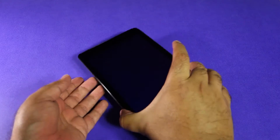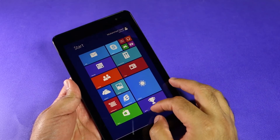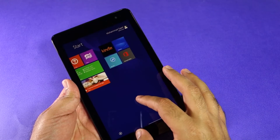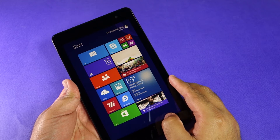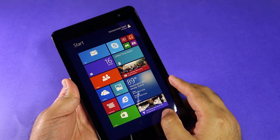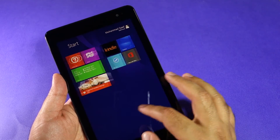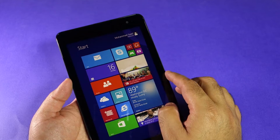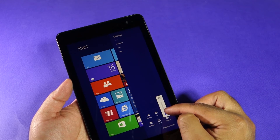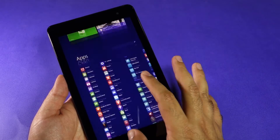The setup is done and the tablet Start screen is now on the screen — all the apps are available. Right now it's on the default brightness, so let's crank it up to max and keep auto brightness on. Let's see how bright the screen is. Even at mid-level brightness it looks pretty good — no issues. Even the 720p screen on an 8-inch tablet doesn't look all that bad.